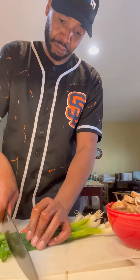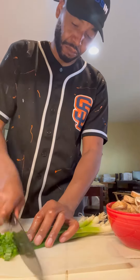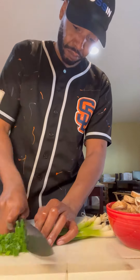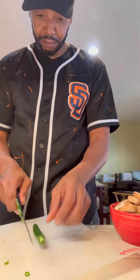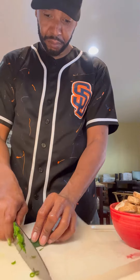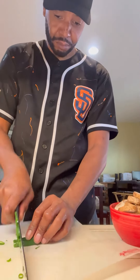You got to chop your onions up, man. If you don't got cooking skills like me, man, go a lot slower, man, because we don't need nobody cutting their fingers off. And if you like your shit hot and a little bit spicy, man, go ahead and get you one of these chili peppers, man, and chop that thing up so you can throw it in there, you know what I mean?